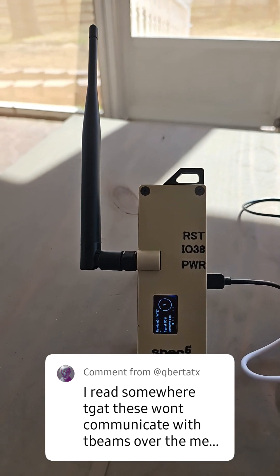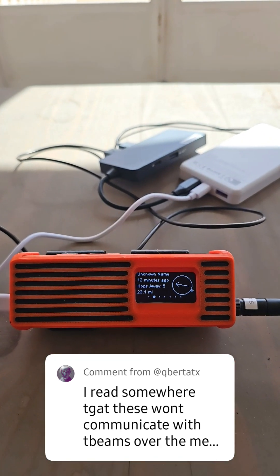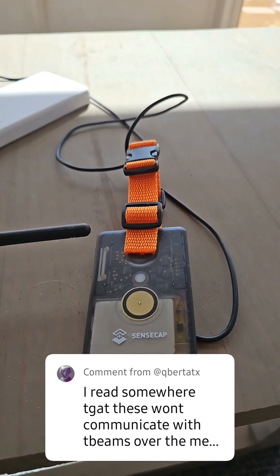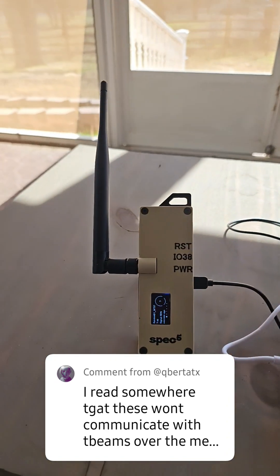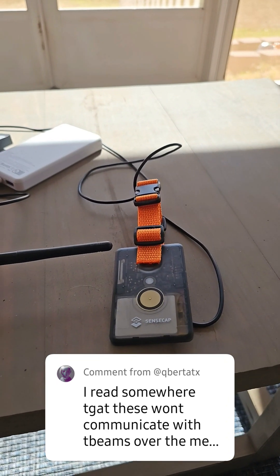Let me show you what I've got here. I've got a T-beam, a T-beam Supreme for good measure, and a SenseCAP T1000E. So let's try to communicate between the T-beam and the SenseCAP.